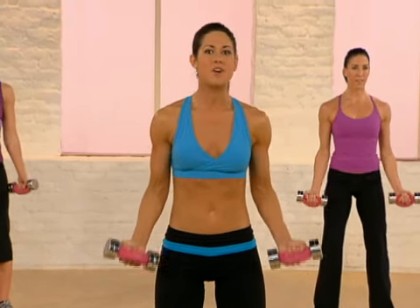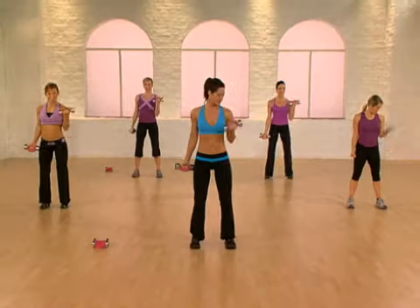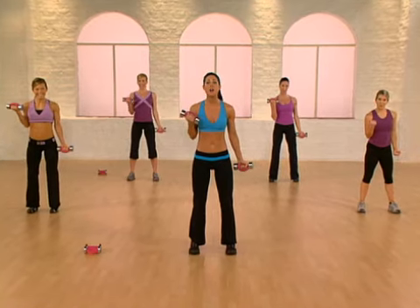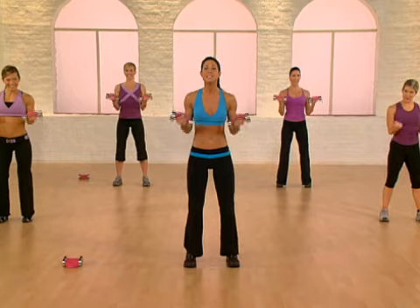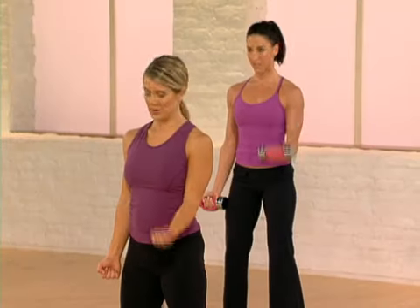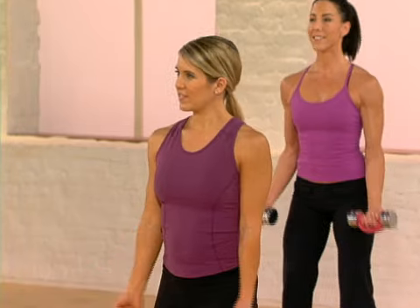We're gonna work the front of our arms. Now alternate right, left. Both arms two times. This is your arm pattern. Let's go through it three more times. Really focus on shaping the front of the arms, toning the biceps.